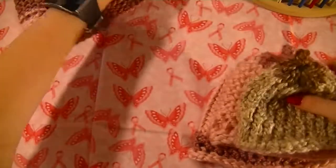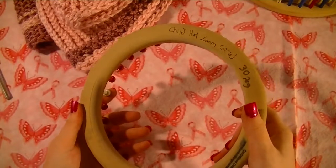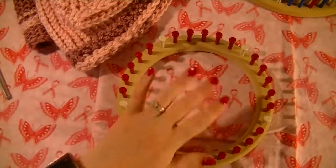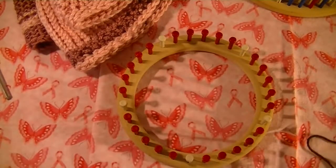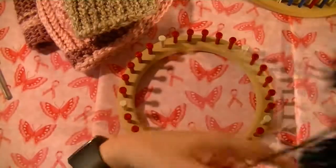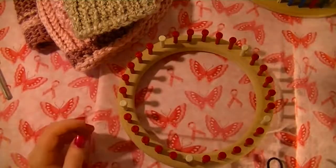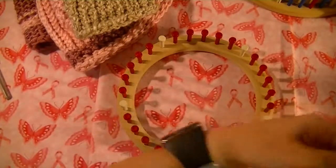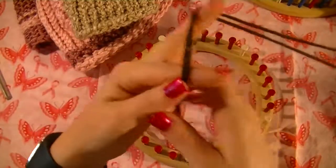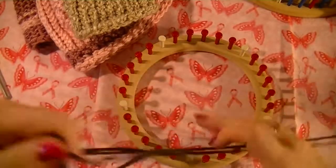So to get started, I'm actually going to be making this hat on the child hat loom — the 30 peg child hat loom. I'm going to be using different colors. I'm going to be doing dark brown, the top part will be black, and I am going to do the ribbons in pink. So to start out, we will be using a chain cast on.